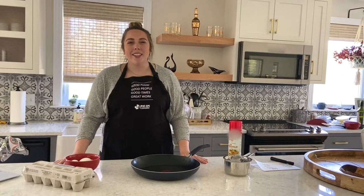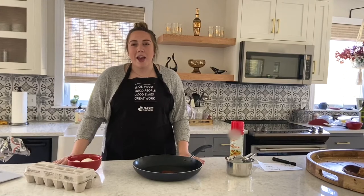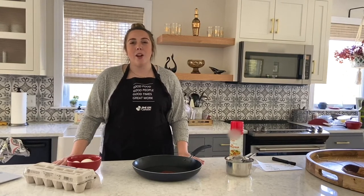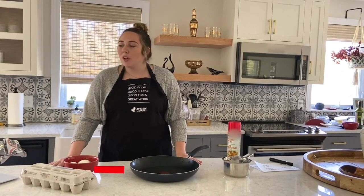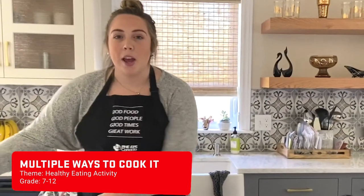Hi everybody, my name is Kelsey and I work for PHE Canada. Today I'm going to be cooking with you in my kitchen. We're going to learn about an activity from the PHE Canada Home Learning Center called 'Multiple Ways to Cook It.' It's a great resource for students in grades 7 to 12 to learn about incorporating healthy eating into their everyday lives.